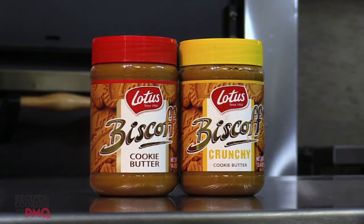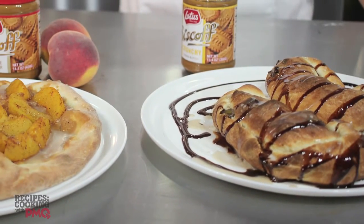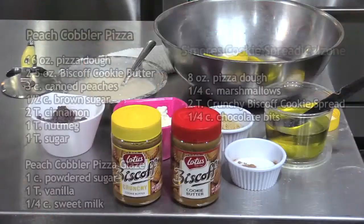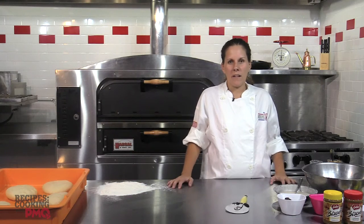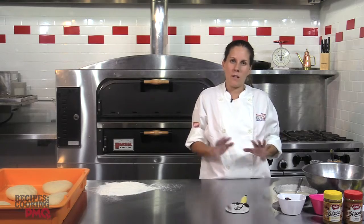Today we're going to do two recipes with the Biscoff European cookie spread. The first one is like a s'mores calzone. The next recipe will be a peach cobbler pizza — it took me back to recipes that my grandfather made when I was a child. Here's the list of ingredients you'll need. We're going to start with our peach marinade so it will marinate while I'm doing some of the other things that need to be done for the calzone.